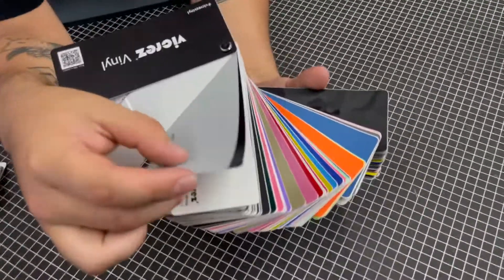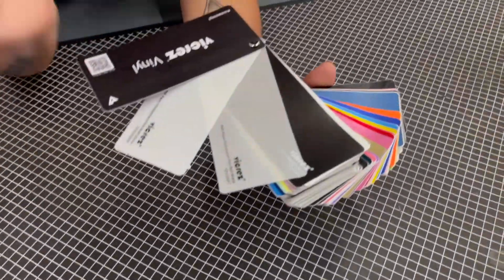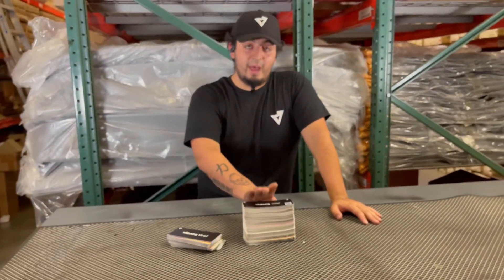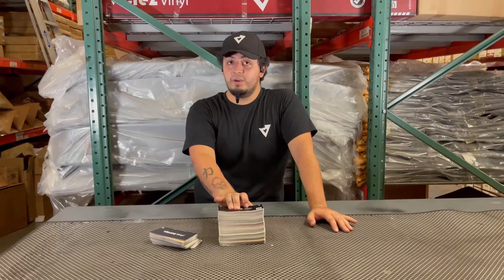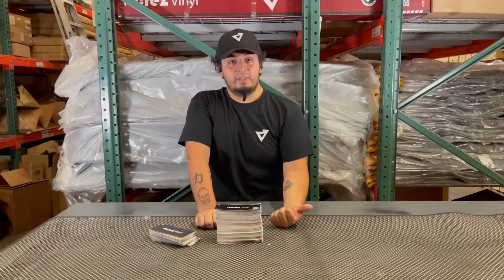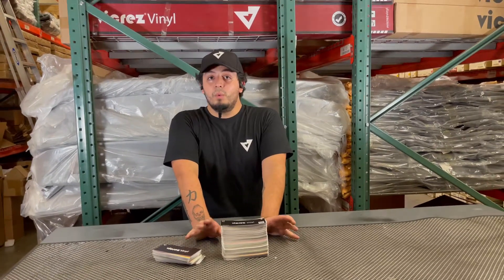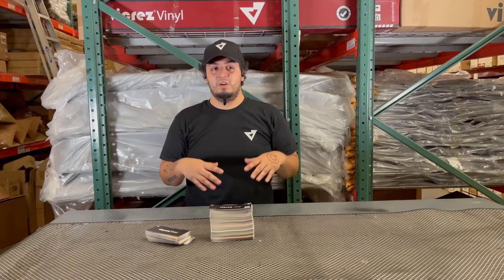If you ever want to buy the vinyl and then buy the PPF as well to protect it, or if you just have your car painted but still want to protect the paint job, just go right ahead and buy the whole roll. Right now we have in stock about 90 to 95 percent of all the vinyls in this catalog — about 319 different colors. Eventually we are coming out with more, almost 400. We're coming out with more geometric type vinyls. We also have image vinyls — if you want to provide your own image, you send it over to us and we can print it into a vinyl roll and have it on your car.